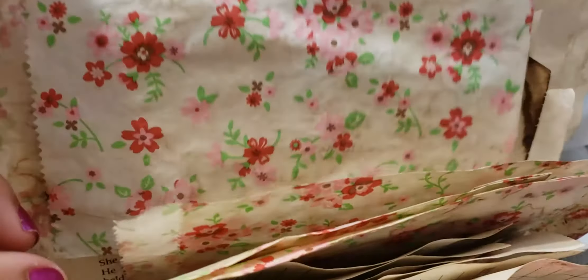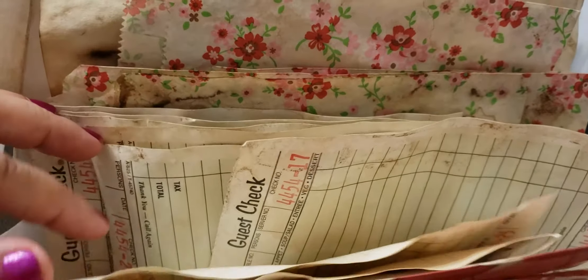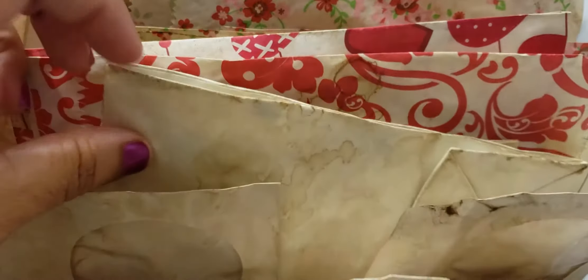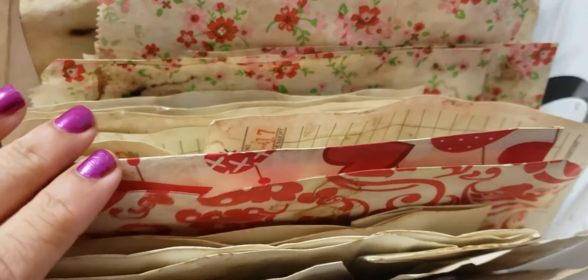I did a few glassine bags, some lined paper — the kind that comes on a pad, the white lined ones. I did some envelopes, some book pages, scraps of book pages, these bags, some guest checks, a couple other different kinds of bags, and these mini CD pockets.